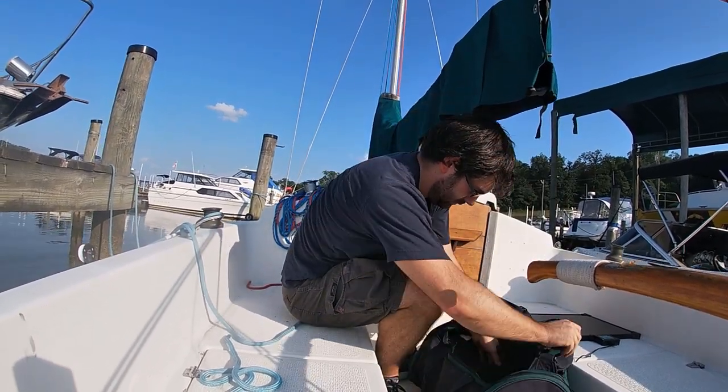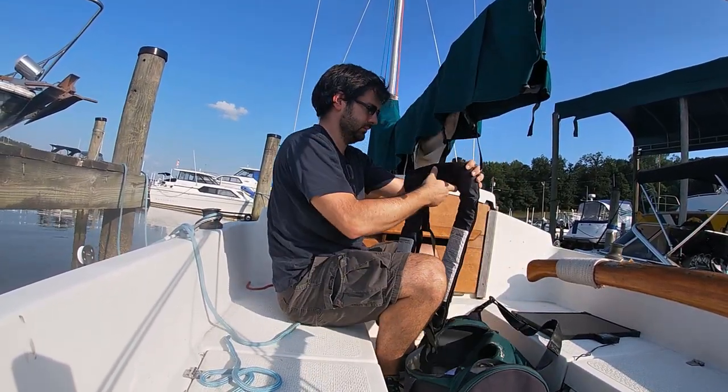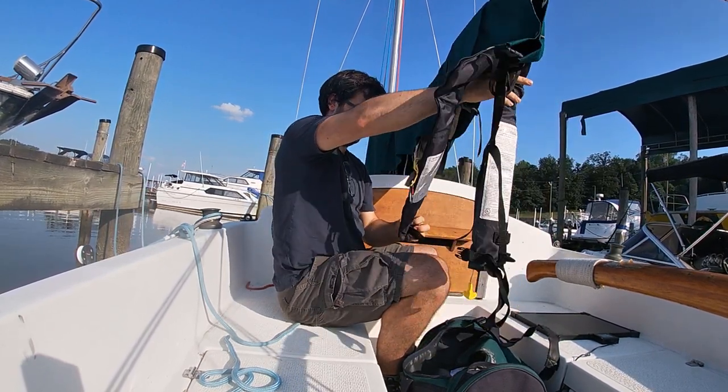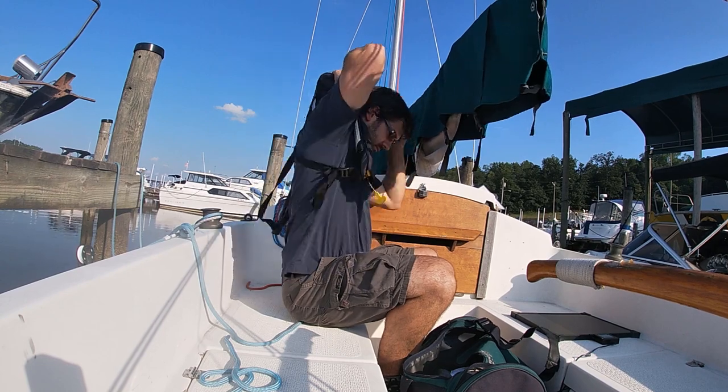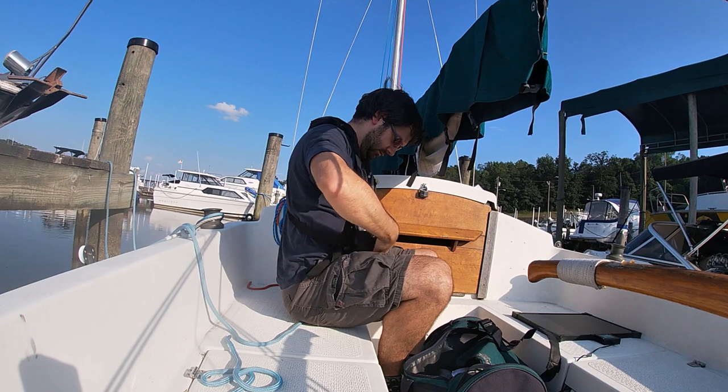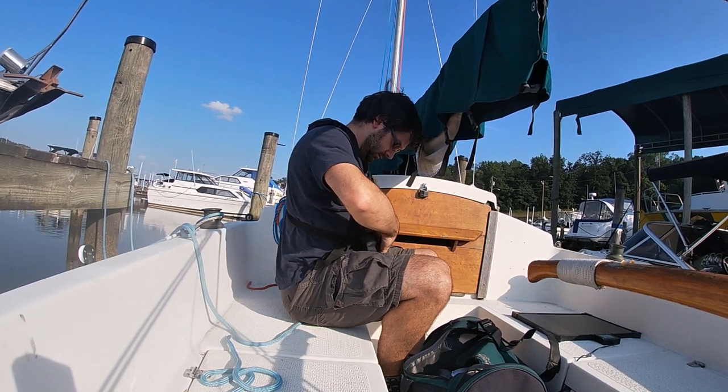If you're going to be on a boat by yourself in cold weather or water, or with small kids, it's a good idea to have some sort of personal flotation device. You never know what you're going to need until it's too late to go get it. I usually wear an auto-inflating life preserver. That's really nice because it stays out of my way when I'm working on the boat, but it's always there when I need it.